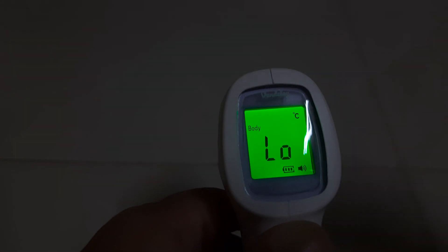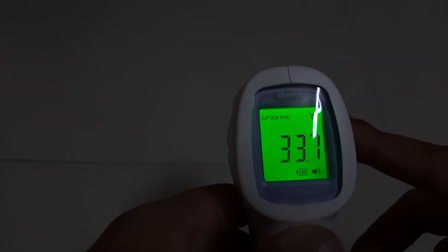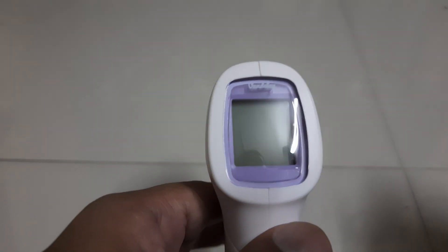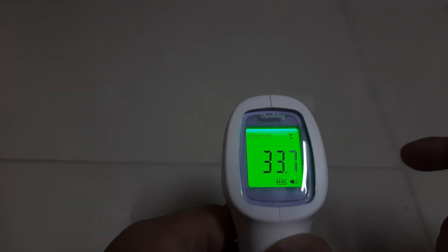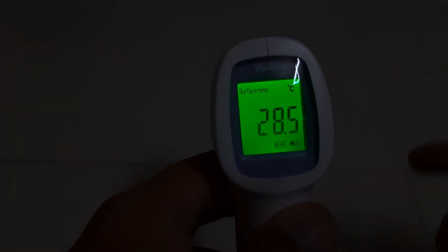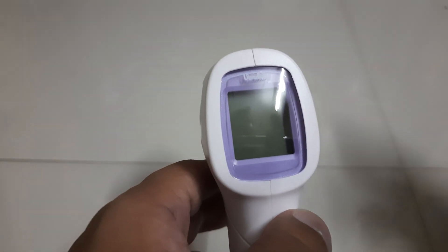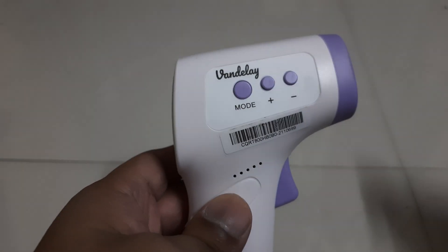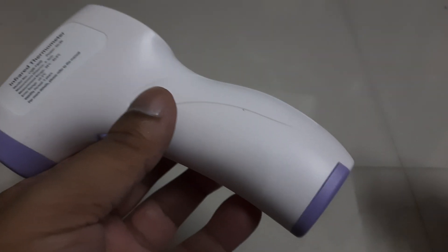One more good feature of this product: there's an option for body temperature as well as surface temperature. Let me take a surface temperature of the tiles below me. The surface temperature is reading 28.5°C right now — less than body temperature, as the tiles are cooled. So this infrared thermometer also supports surface temperature measurement.